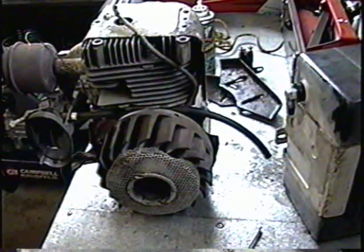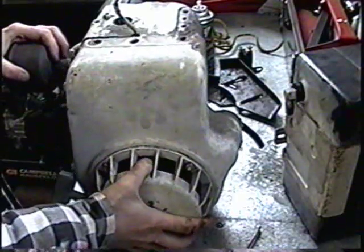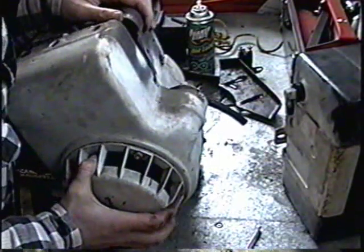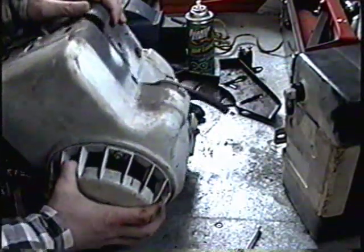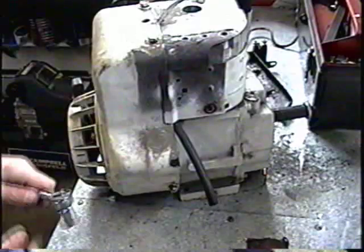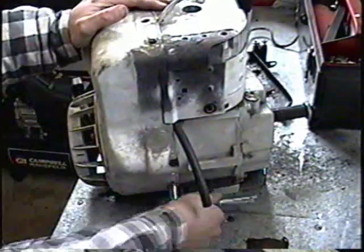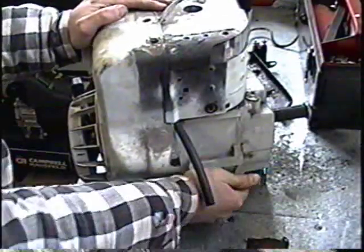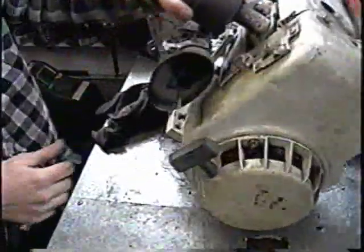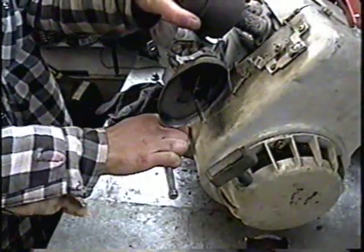Now I'm going to mount back the housing. There are two 7-sixteenths head bolts on the bottom of the shroud, and the two top ones are half-inch.